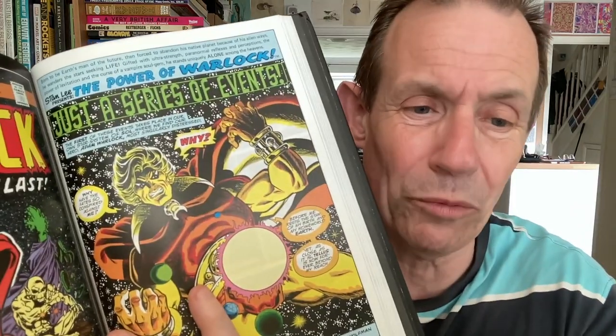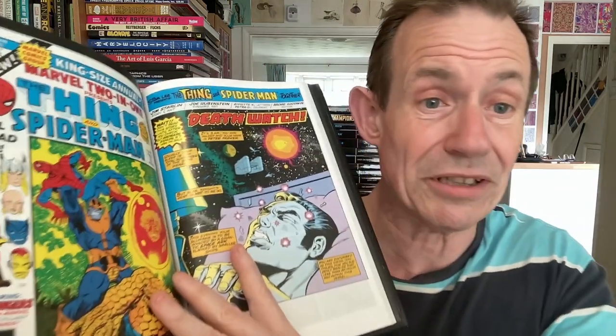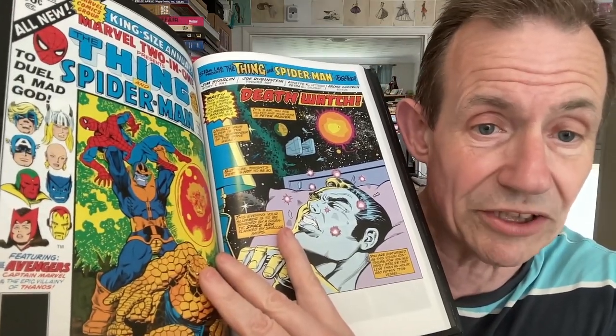And there's the storyline — 'Why Have the Fates Conspired? Unleashed at Last.' And of course Thanos and all those sort of storylines are in this as well, and Moondragon. Then it goes into the Avengers — you've got the Avengers story, Spider-Man, all the various characters. An absolute classic. 'To Duel a Mad God' — and you've got the gem again, a very important storyline.